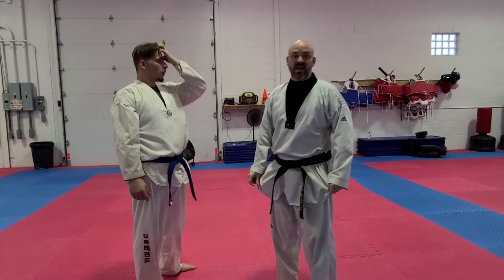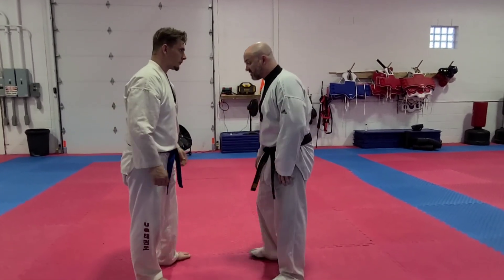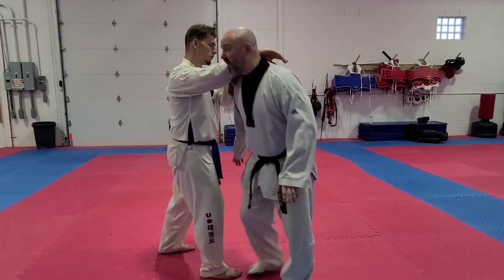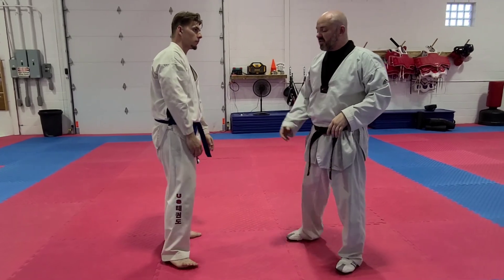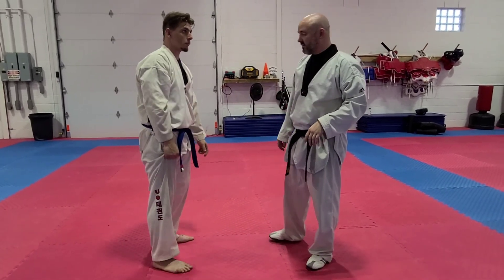Some of what we do in our jiu-jitsu class is very basic. If he chokes me, I just come around — boom, body lock. That'll even work. The only thing you've got to be careful of is that they don't throw a knee.